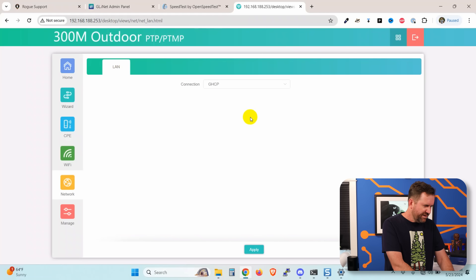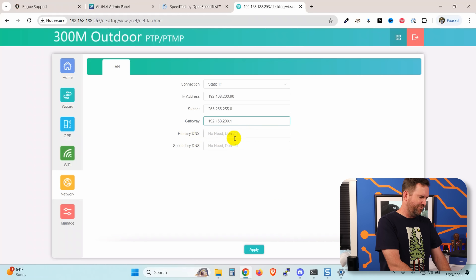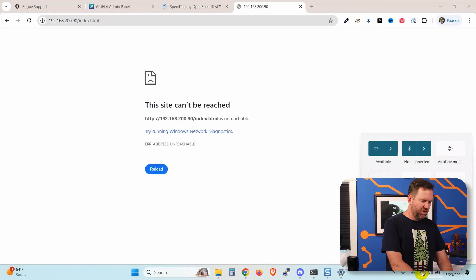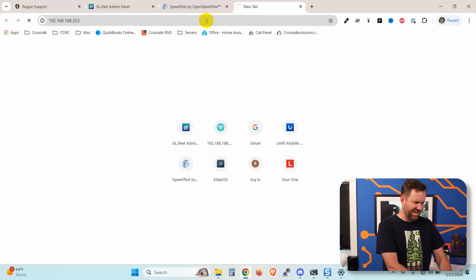Let me go over to network connection DHCP — is that supposed to be DHCP? Static IP. Let's call this one 254 — actually, let me put it in my 200 network. We'll give it 200.90, and then 200.91 on the other one with a gateway. It says primary and secondary DNS — it says no need, don't fill. We'll apply that. Rather than change my laptop to the 200 network, I'm going to switch my laptop to the other device, the other side of this wireless bridge, which still shows connected according to the LEDs.